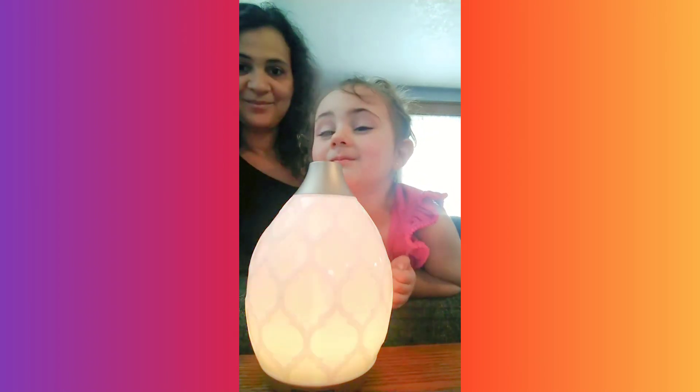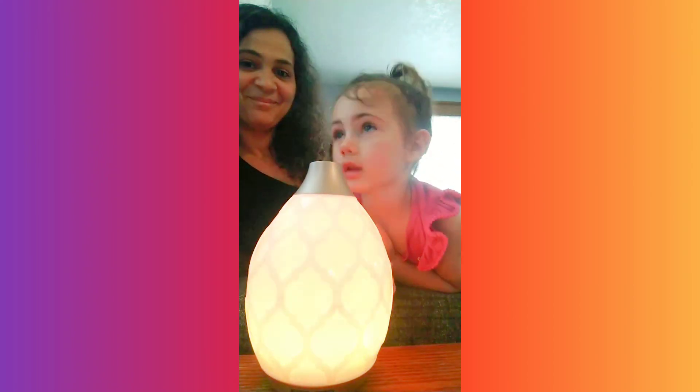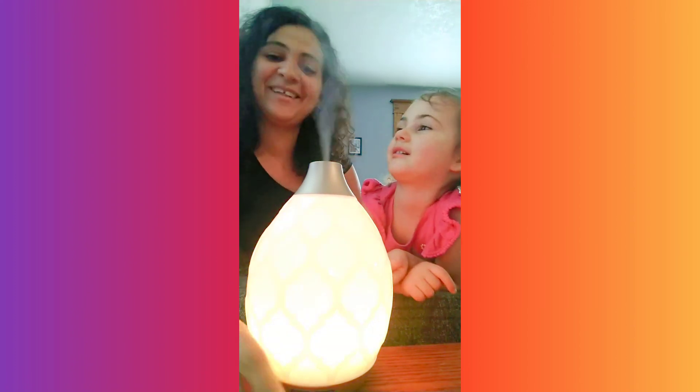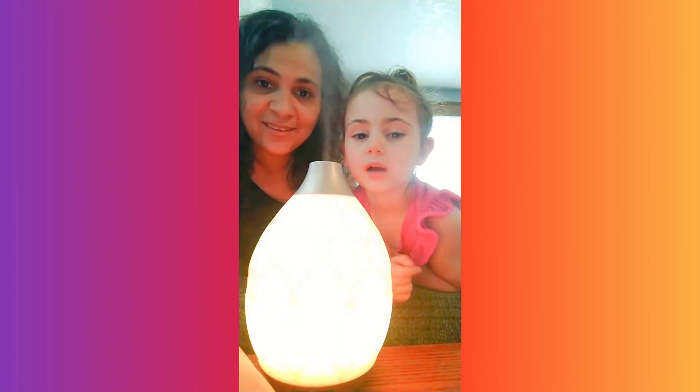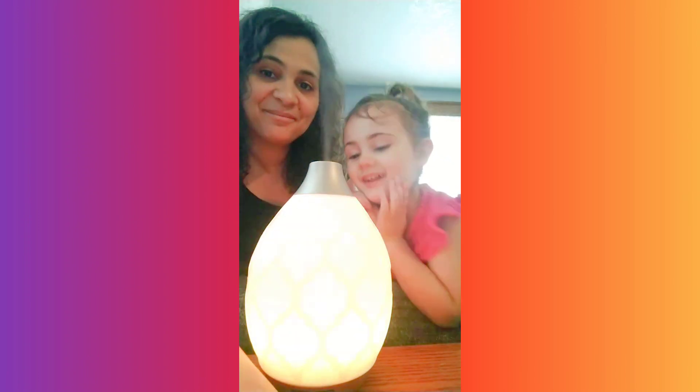It smells like sunshine and rainbows! It smells good, and that is it — it is that easy. It's like orange because it has grapefruit in it. That's why it smells like a rainbow!